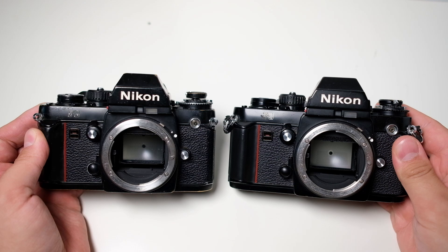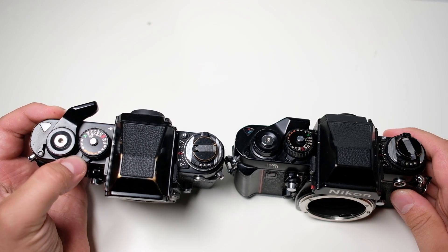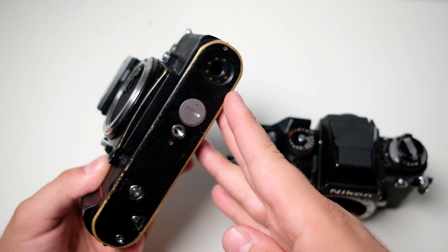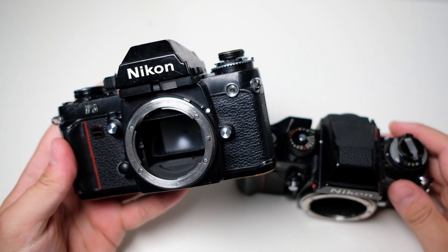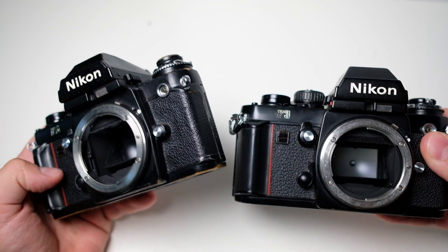These cameras are not so easy to open up on the top, at least if you don't know what you're doing. But the underside of the camera can be opened quite easily, so I went for that and actually managed to find the solution by comparing the two cameras and seeing what they did mechanically on that part.